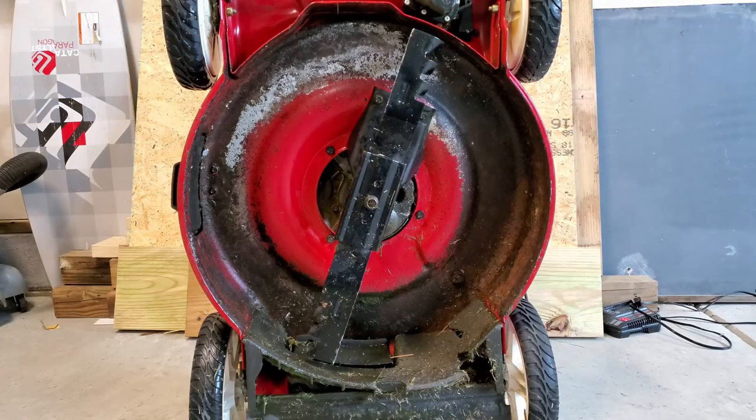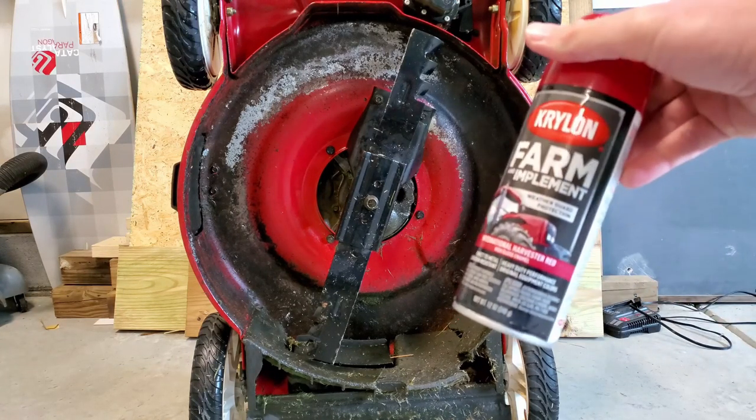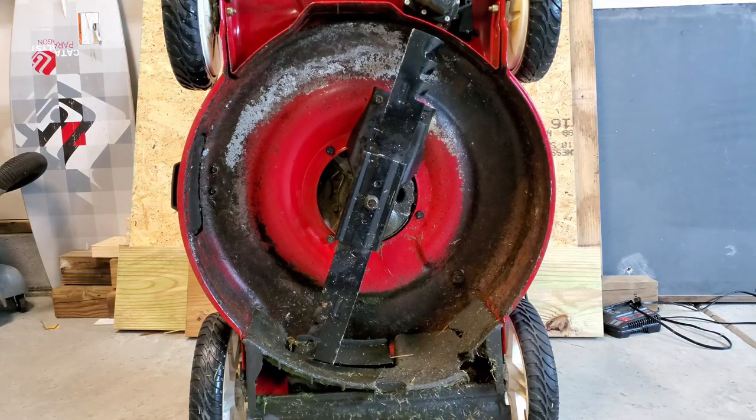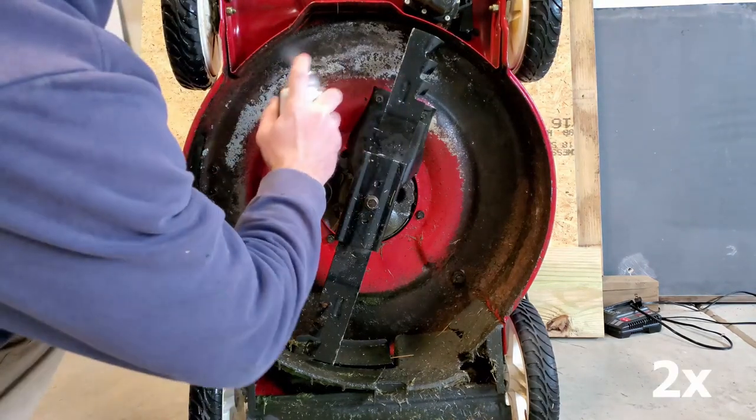All right guys, as you look under here, you can see there's a couple spots where the paint is rubbed off and the bare metal is exposed. What I'm going to do is take some spray paint — this implement paint, it's red — and spray the bottom here just to cover up that bare metal. It's this little OCD thing of mine.